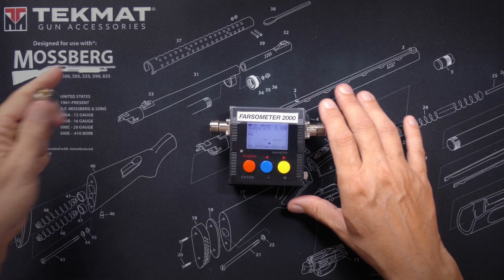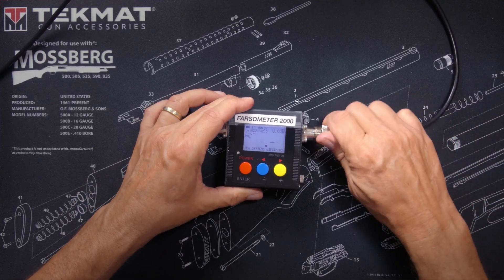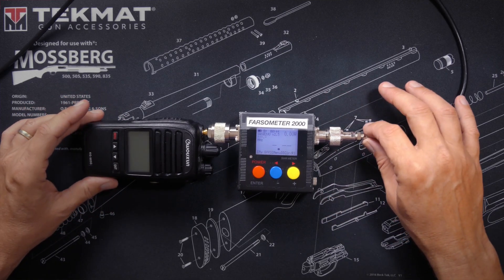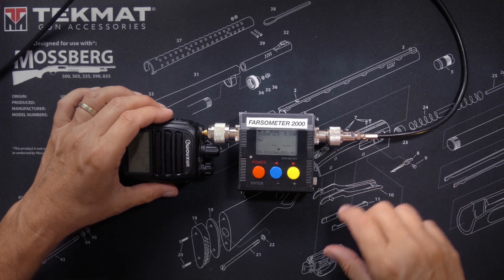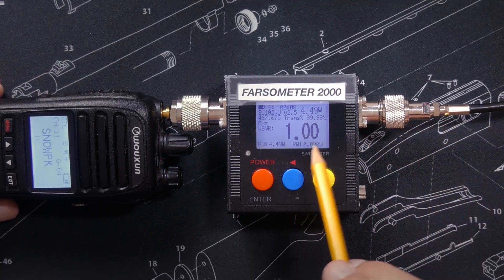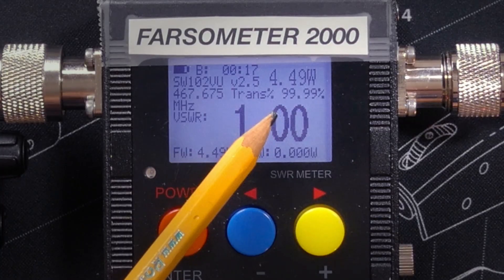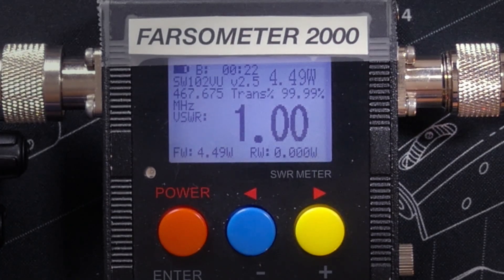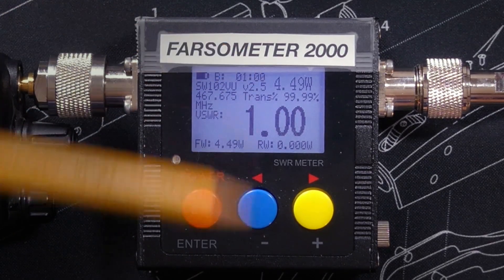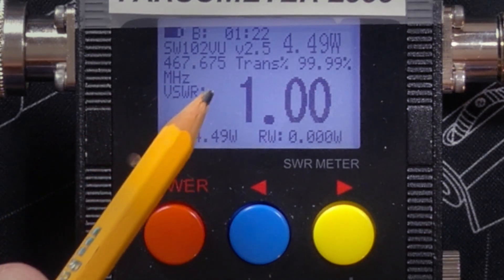This meter also has a frequency counter to tell you what frequency your radio is transmitting on. It is very simple to use — you simply connect one end to your antenna and the other end to your radio. With your radio and the meter turned on, you simply transmit, and you will see your SWR reading displayed. 1.0021 is pretty much a perfect SWR, meaning 99.99% of the RF energy coming out of your radio is going to the antenna. You can also see the power output and the transmitting frequency on the display.